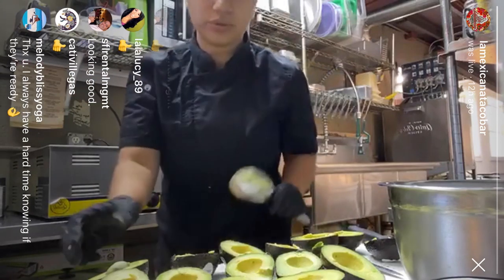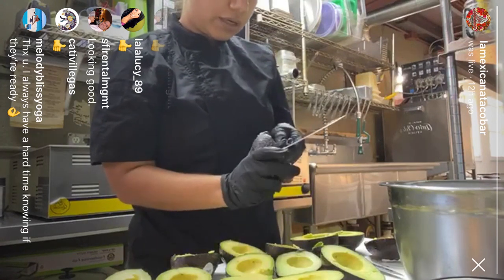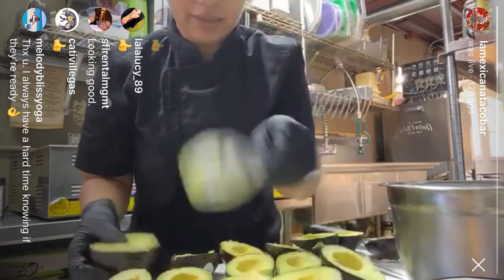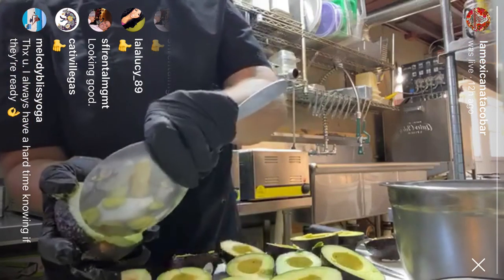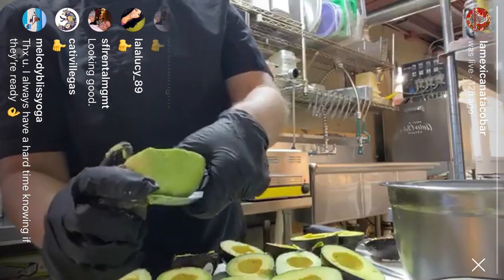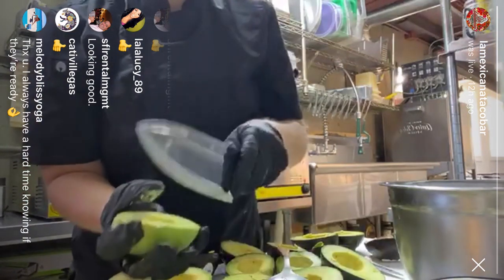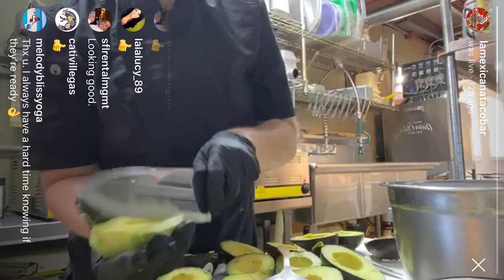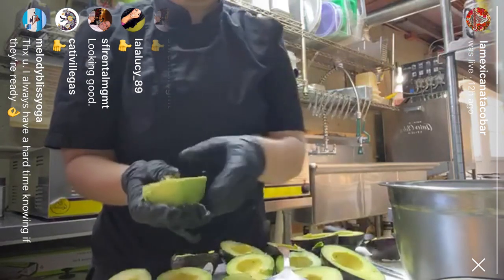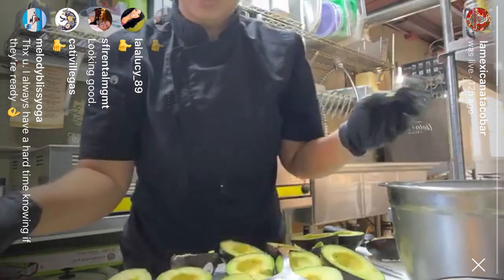There are a lot of tools out there to peel the avocados or to take out the meat of the avocado, but I like to go classic — you just need a knife and a big spoon to take the interior out. If you want to use this for a nice salad, I like to just cut it like this and display it on top of a salad — it's going to look pretty. But today we're making guacamole.